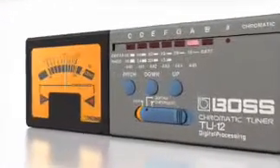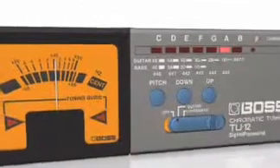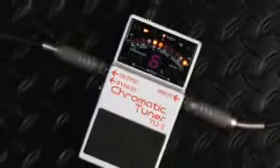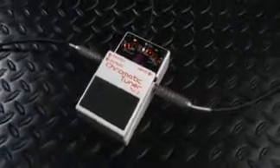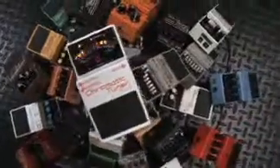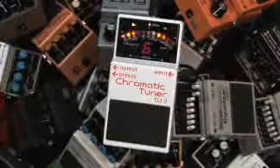Boss introduced the convenience of hands-free chromatic tuning to musicians in 1982 and has been the leader in instrument tuners ever since. In 1998, Boss adapted their tuning technology to the compact pedal format and created the TU2 chromatic tuner. Overnight, the TU2 became a must-have pedalboard addition for guitarists and bassists all over the globe, and became not only the most popular pedal-based tuner of all time, but also the best-selling pedal in Boss's formidable line of stomps.